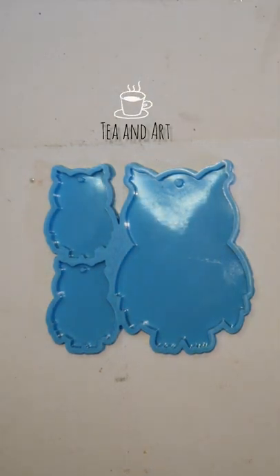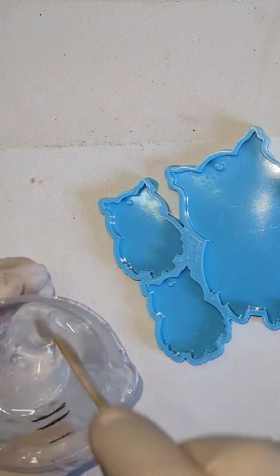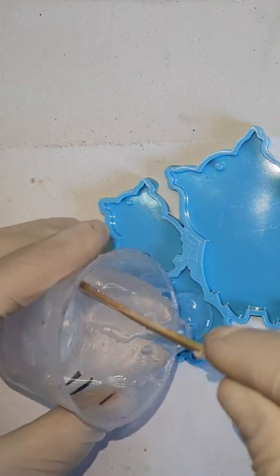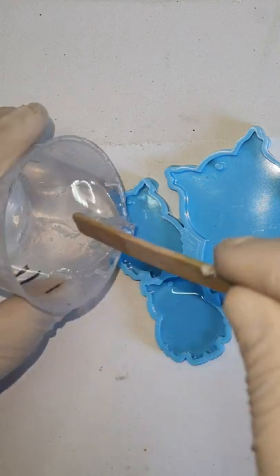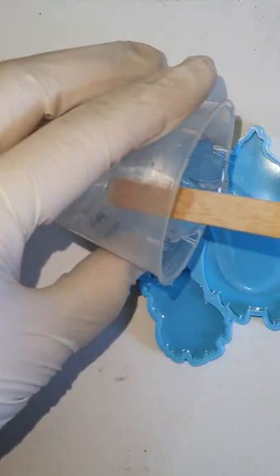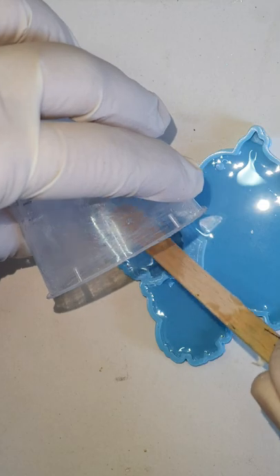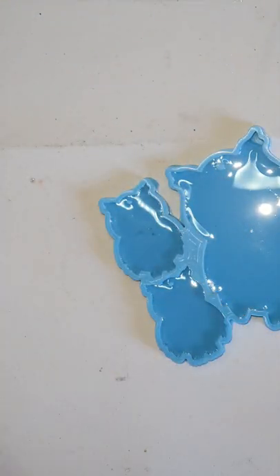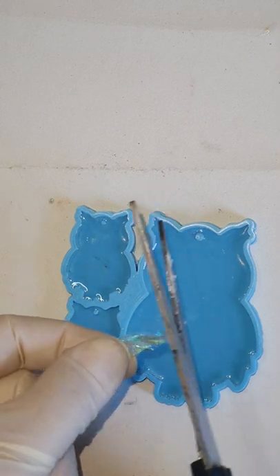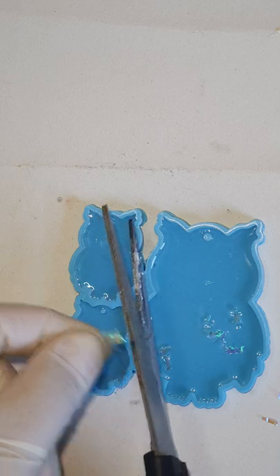Hi everyone, welcome back to my channel TN Art. Today I will be making this quick video on the petri dish effect without the white alcohol ink. I received this owl mold and I thought I'll just make a feather effect with the alcohol inks. In my previous video I received some comments that I have used the white alcohol ink, so this video is purely without any white alcohol ink.